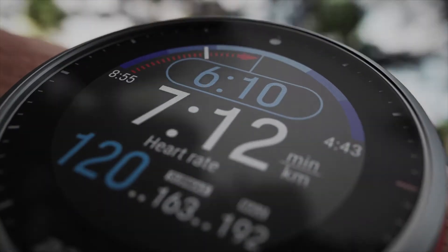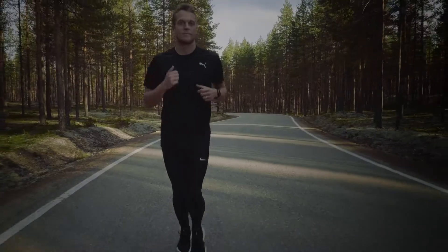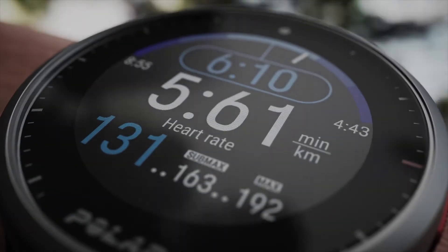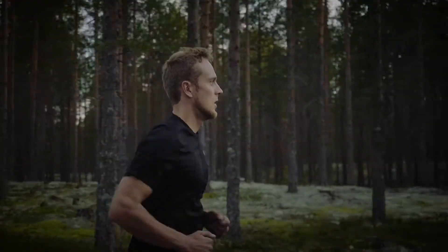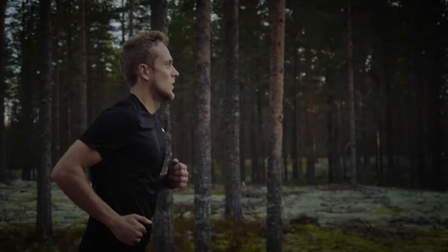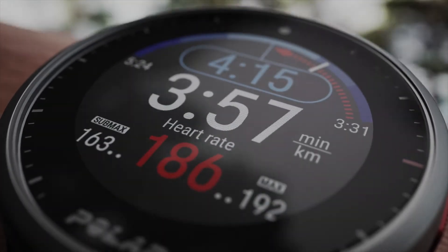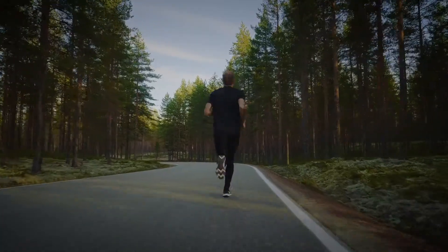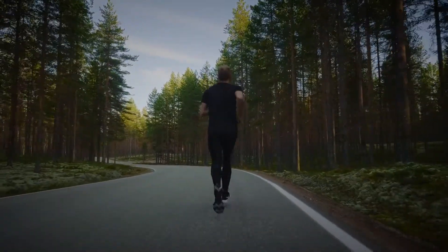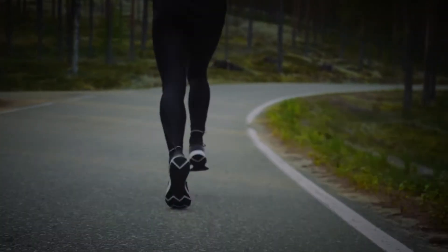The blue value shows the steadily increasing target speed that you should follow as precisely as possible. The white value below it shows your current speed. The watch gives you an alarm if you go too fast or too slow. The red arrow and the blue curve with the speed values at each end illustrate the allowed range. The test ends if you fail to follow the target speed closely enough. Note that the speed increases slowly, so avoid quick changes in speed.